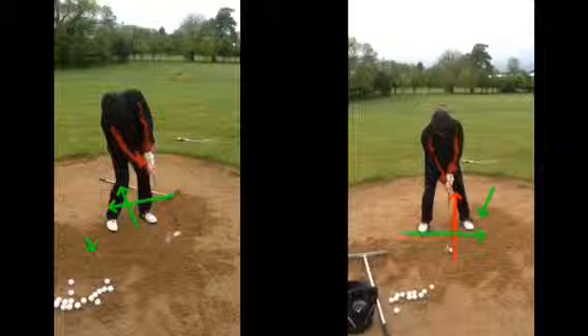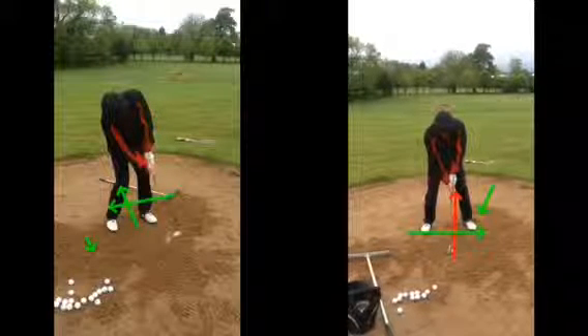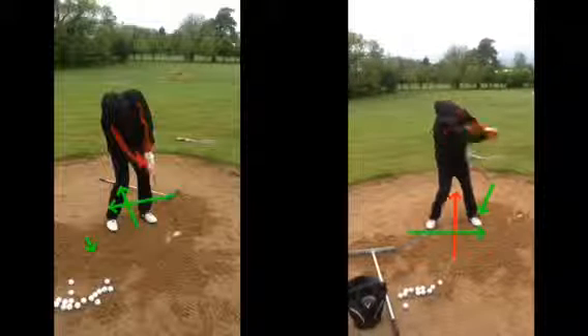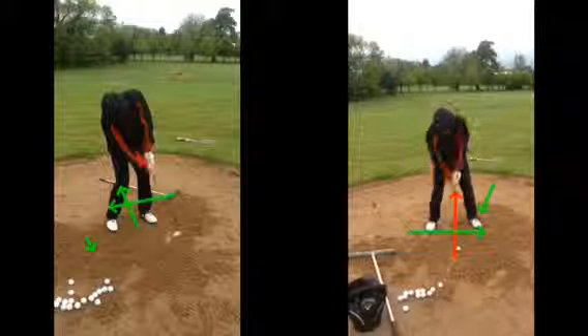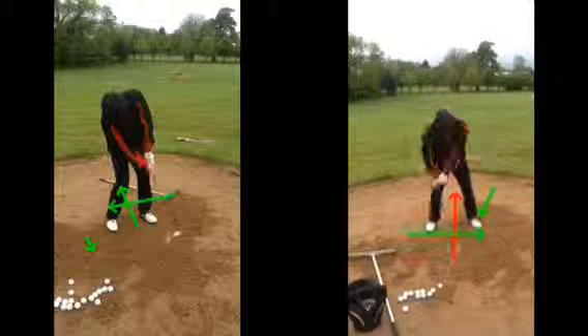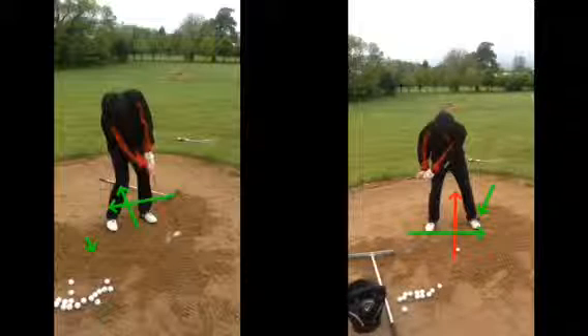Whereas this one now, you can see when we're setting up, weights on that front foot. As we swing through — even that short little swing there — it's still coming out. Look at the height that ball came out. That's coming out at a good 25, 30 degrees, which is out of most bunkers around here especially. That's coming out.